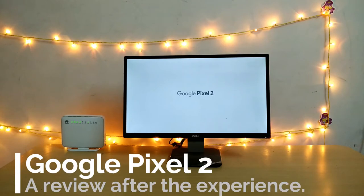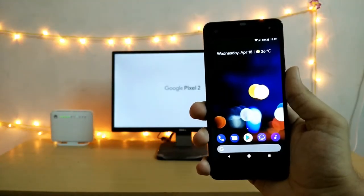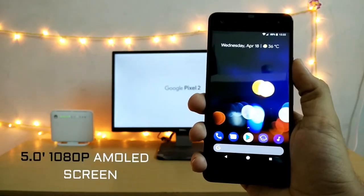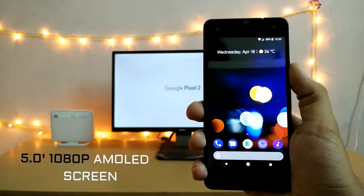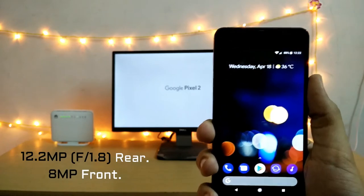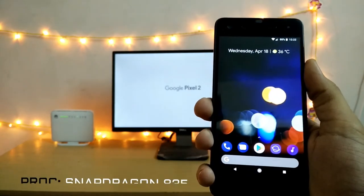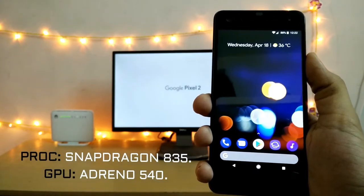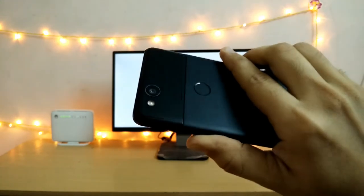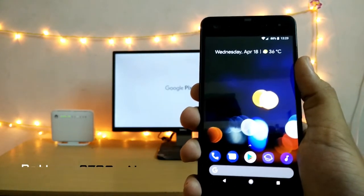So today we will be reviewing the Google Pixel 2 after using it for 4 months. Let's begin with the specifications of the phone. The phone comes with a beautiful 5 inch AMOLED screen at a resolution of 1080 pixels. The back camera is 12.2 megapixels and the front camera is 8 megapixels. The processor is the Snapdragon 835 coupled with the Adreno 540 GPU, and the battery is around 2700 mAh. That covers the specifications.